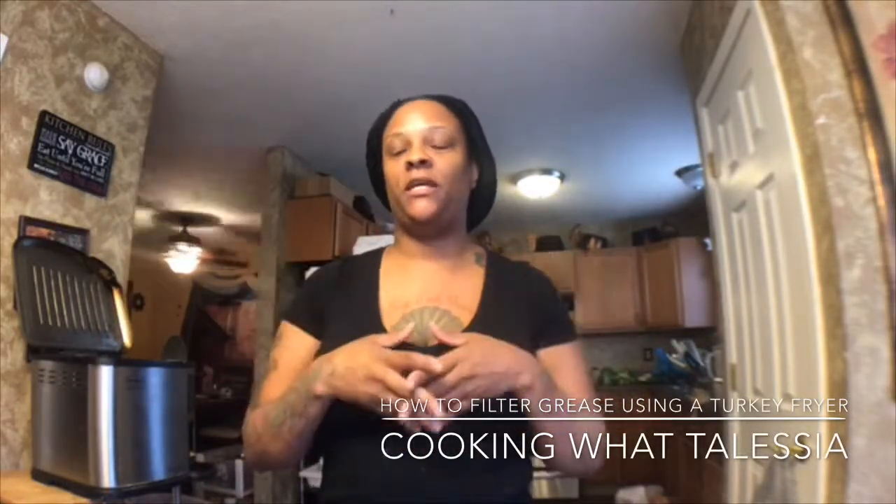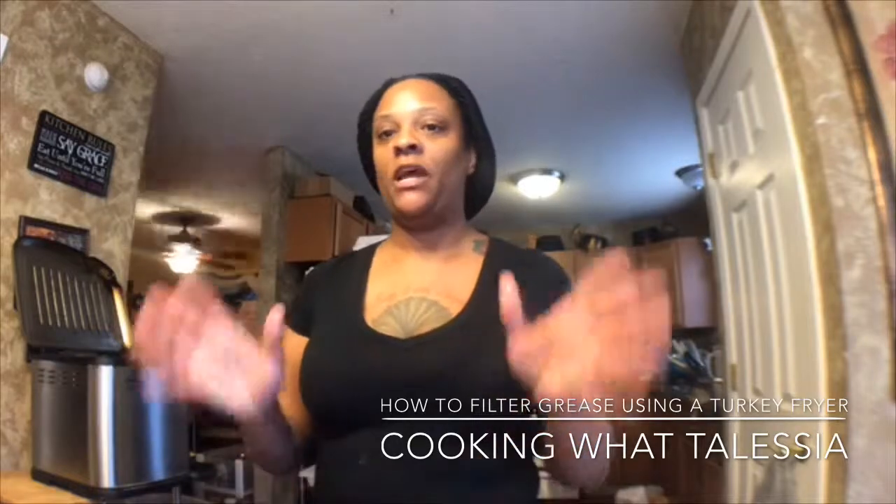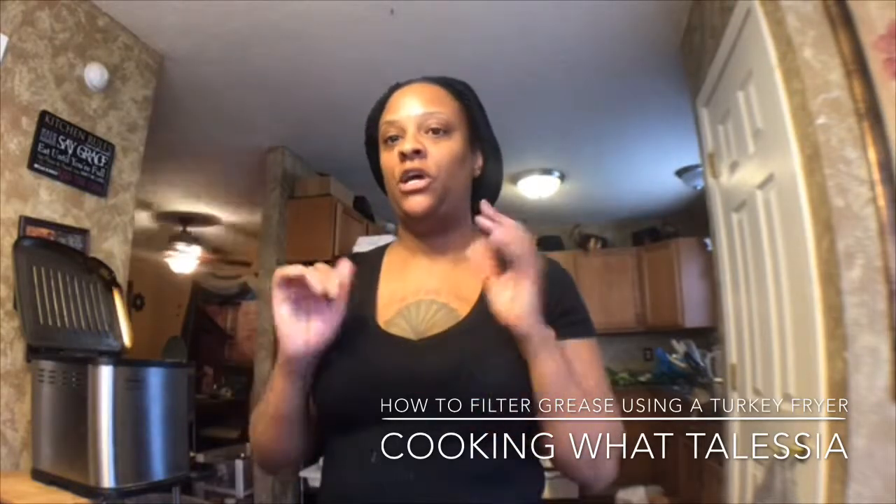Hello you guys, welcome to this edition of Cooking with Salisha's Kitchen. I'm going to show you something that I do because I cater out my home. So when it comes to frying, I need for when people call, I can just drop it and come. And I'm going to show you how to filter your grease.